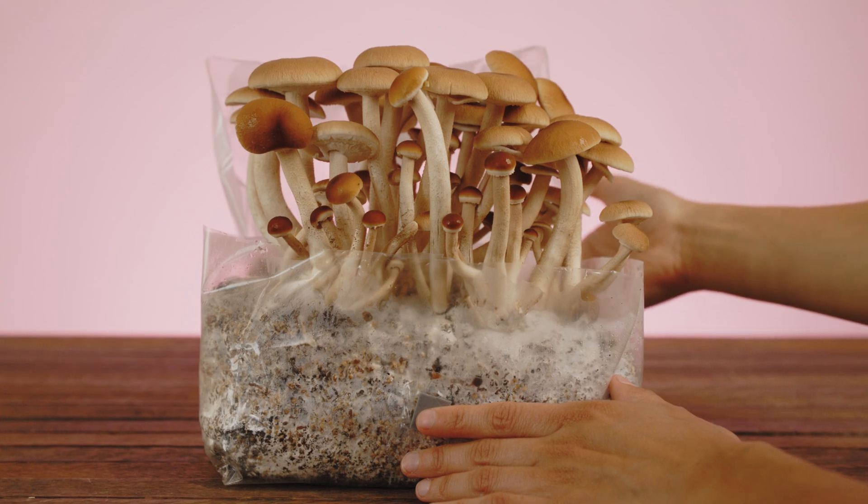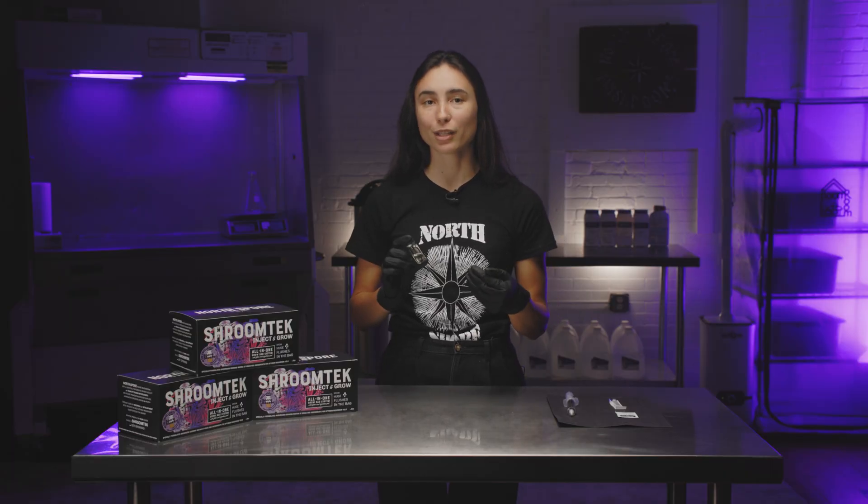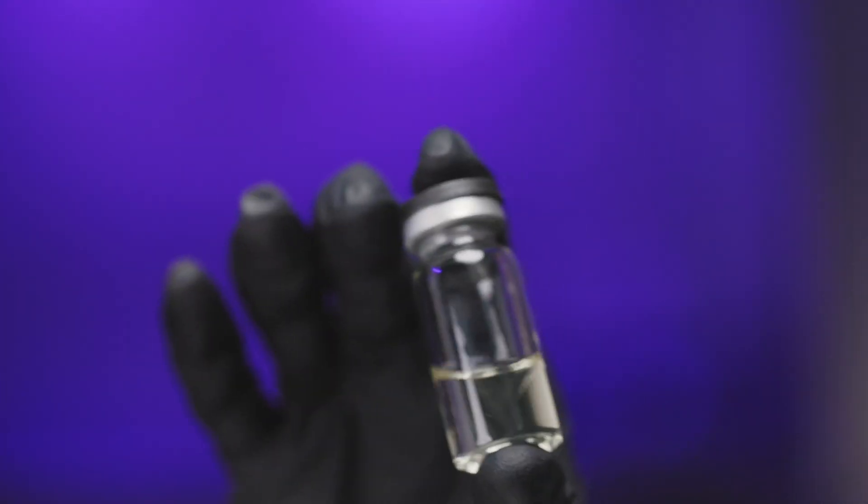Since spore syringes are vulnerable to contamination, Spore Booster also acts as a protective measure for your All-in-One Grow Bag by allowing you to see the success or failure of your spores before injecting.